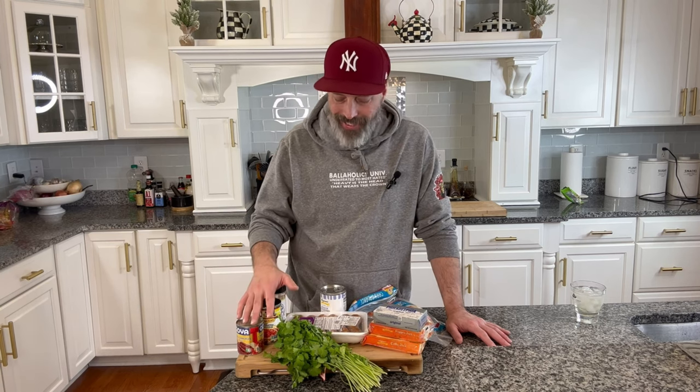Before we get into our ingredients today, shout out to my friends over at Ballholics for the hoodie — always taking care of me. If you guys are looking for some great gear, go check them out. Now, ingredients for today — I know I said rotel dip, rotel dip's got like four ingredients, but I'm taking a few liberties with this recipe because this is the way I like to make it and it's really, really good.